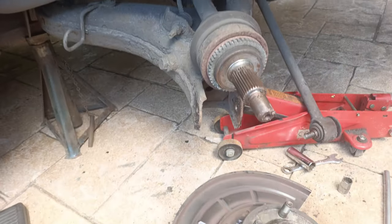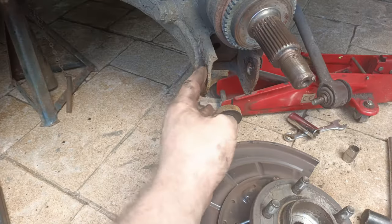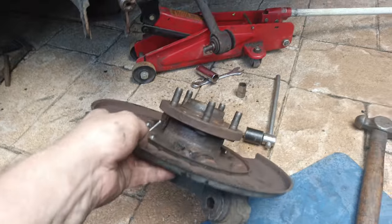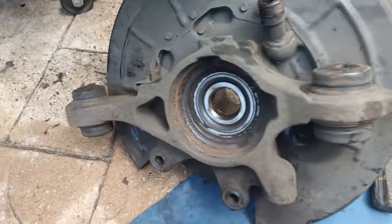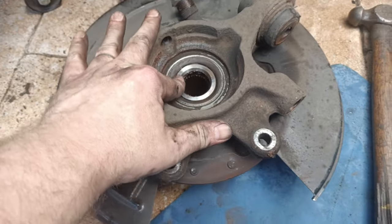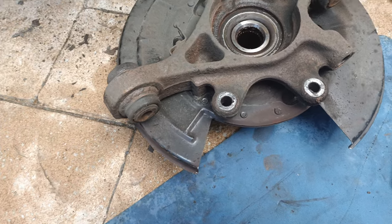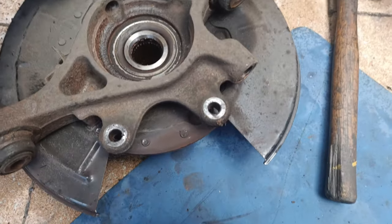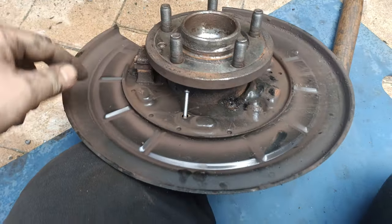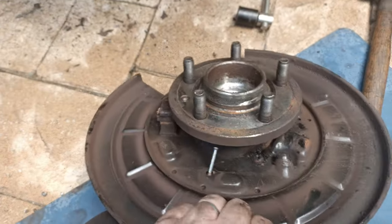Hopefully you can make out that little marking there. When I come to assemble and I line those two dots up, the wheel will be in the right position. There's the knuckle off. A little bit of cleaning needed - there's a tiny bit of corrosion, but nothing major. I'll clean that up before it goes back. And in there is the bearing that needs pressing out. I need to press the hub off first and then I can press the bearing out. Wish me luck.